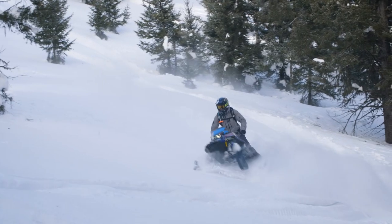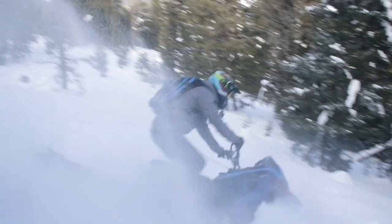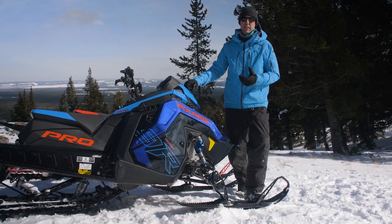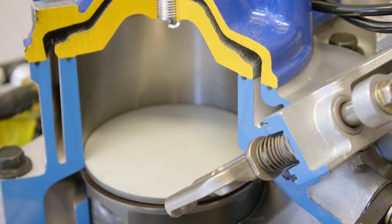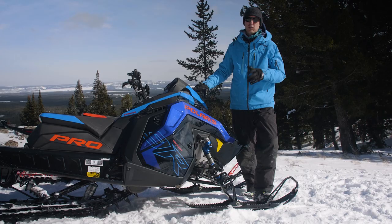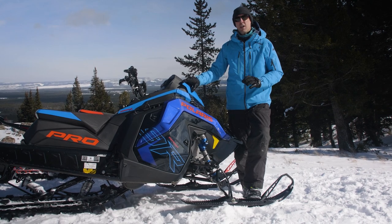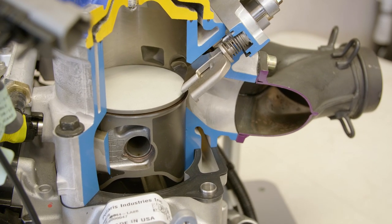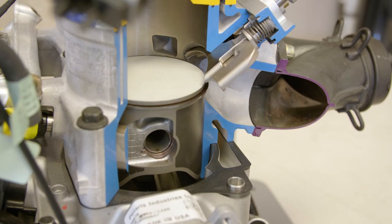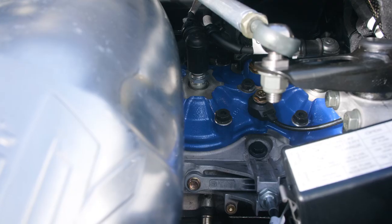The 9R also features a lighter flywheel — 10% lighter — and again that helps with that quick revving characteristic. Moving up, obviously we have a bigger cylinder to get to that 899cc displacement, and there are also new pistons with a ceramic coated dome. The 9R also uses a CNC machined intake port to help with airflow getting air into the engine.